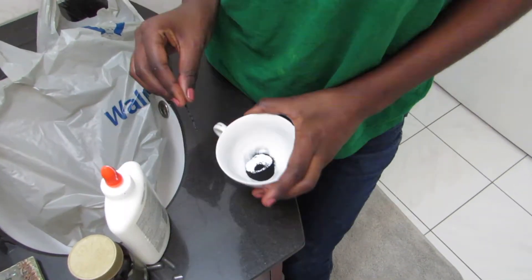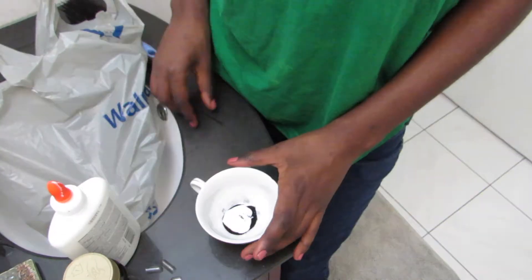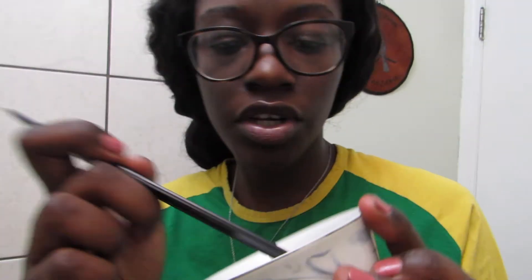Then I got some Elmer's glue and I'm honestly just gonna add all this. I don't know how much is too much, I don't know how much is too little. I'm just gonna be using a brush pen to stir because I am the worst beauty guru in the world. I honestly feel like I put too much glue, but we're just gonna go with this.